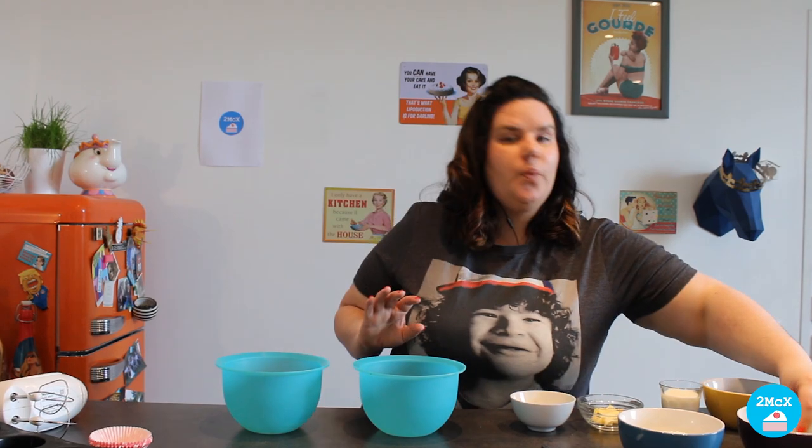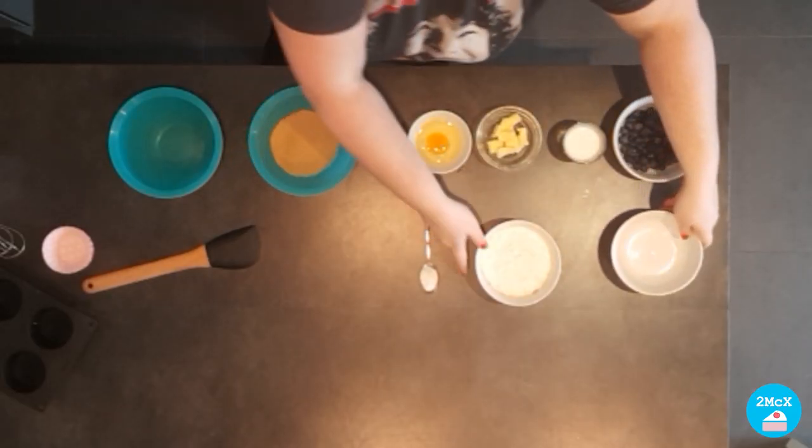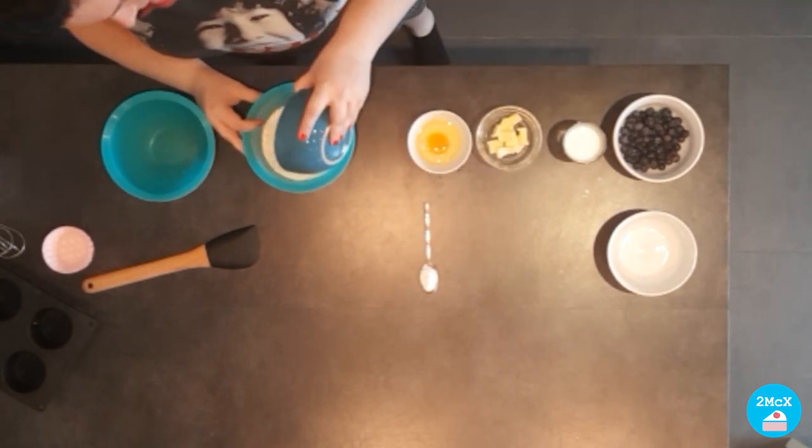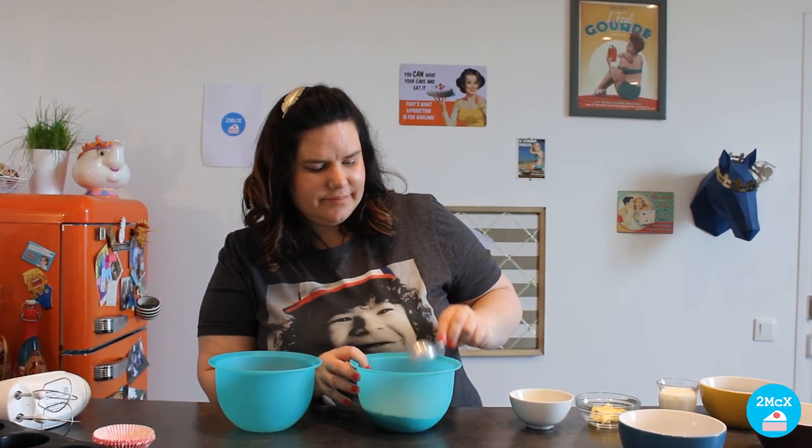First we are going to start with the sugar, the flour, and finally the baking powder, and we are going to mix them together.